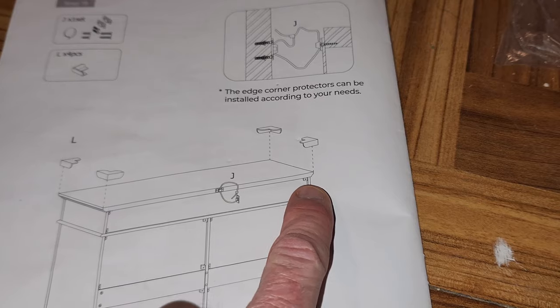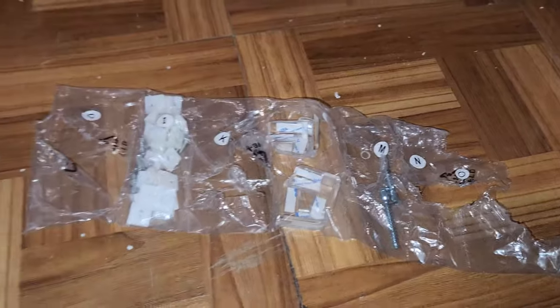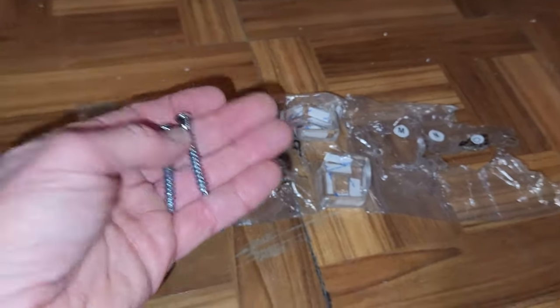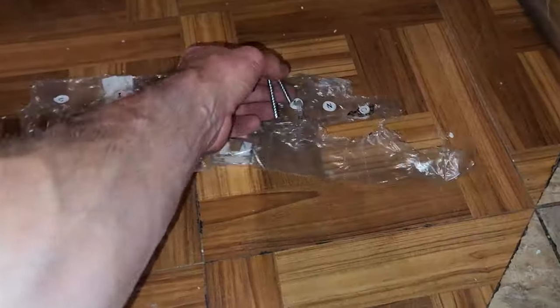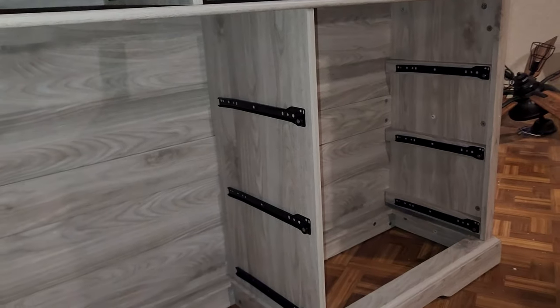It's up to you if you want to use the clear edge corner guards — just remove the double-sided tape and stick those on the corners. If you have children, I'd recommend it. Make sure you use pretty much everything in the box. I'm pretty sure I screwed in every single bolt — I have two remaining, but everything else you will use 100%: the little wooden dowels, all your screws. Make sure you don't lose any of them.